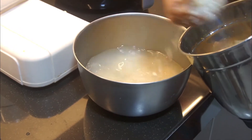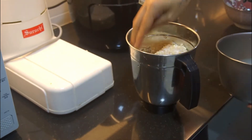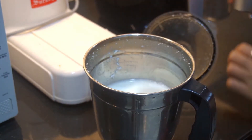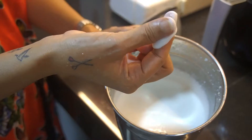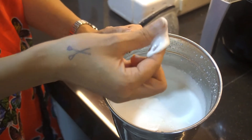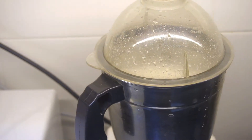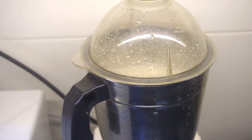Now move all the mix into the blender, as shown here, and add a little bit of water so it can blend properly. Do take note that this blending process is going to take quite a long while, because we want to achieve a super smooth paste. If you can see it's still a bit sandy, that's only good for idli but not smooth enough for dosa yet.